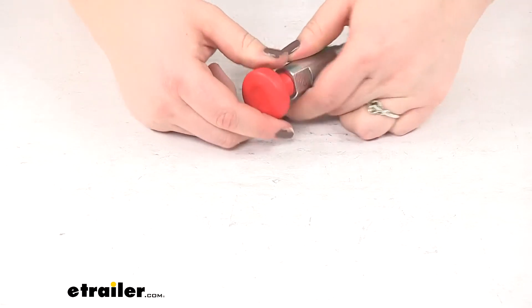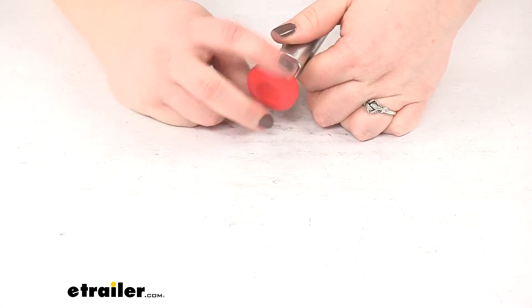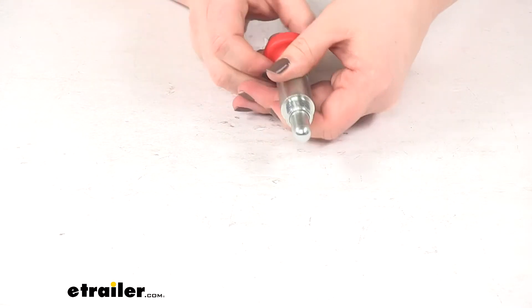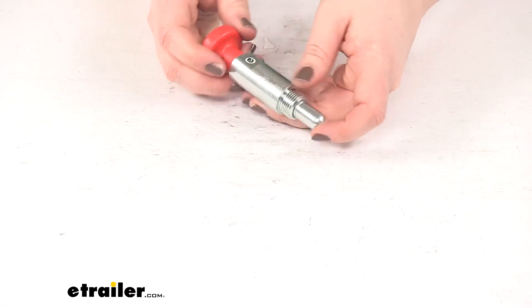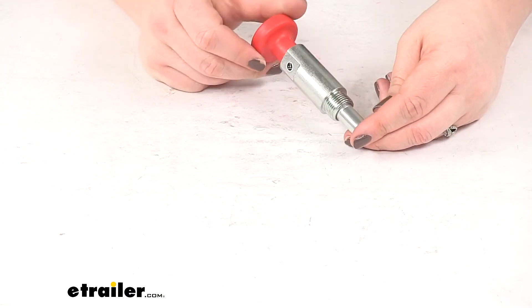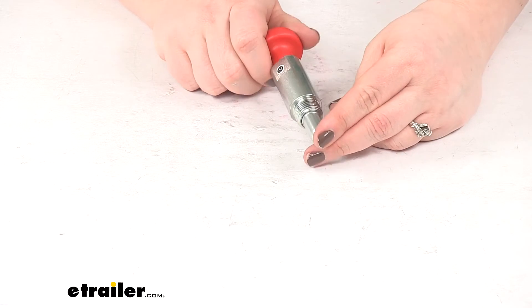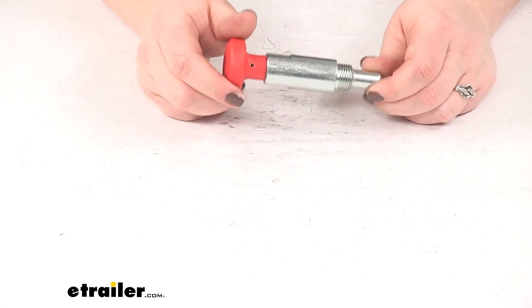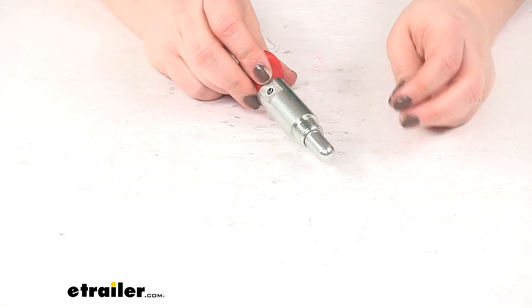It is going to have that spring mechanism, so as we pull up it's going to pull up on that pin, releasing our bike rack down into that tilted position. Again, it is going to be a direct replacement from Yakima for your Double Down or Double Down Ace. And that's going to do it for our look at the replacement pin for Double Down and Double Down Ace bike carriers.